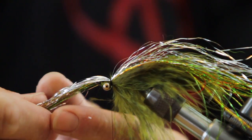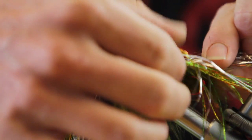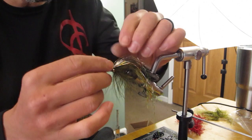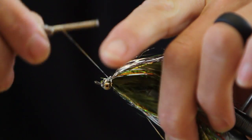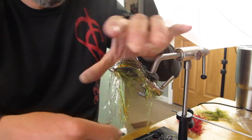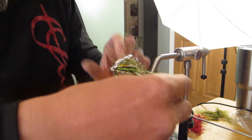Now what I like to do is separate just a little bit — pull them apart. Up and under. Come back underneath and pull to flare.